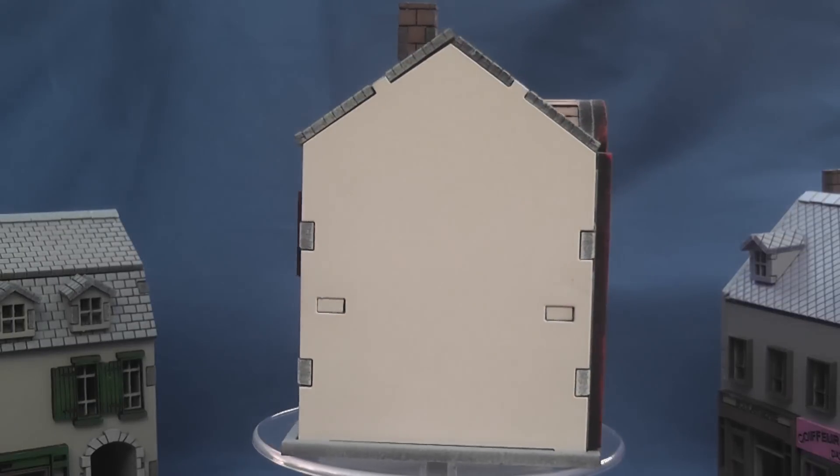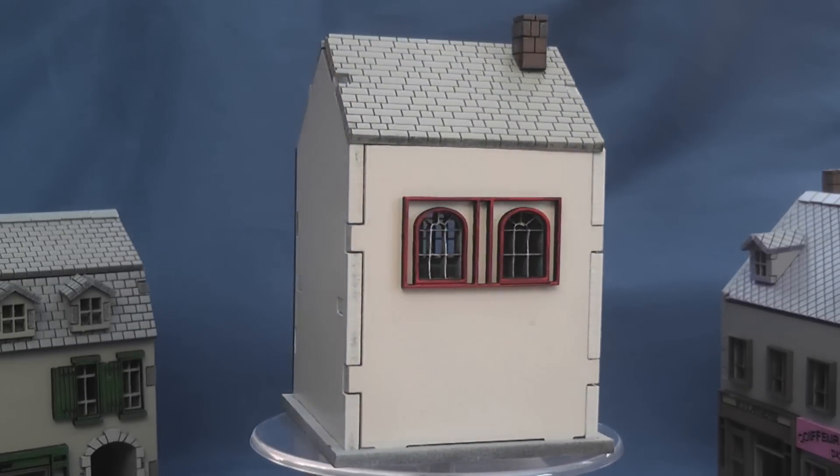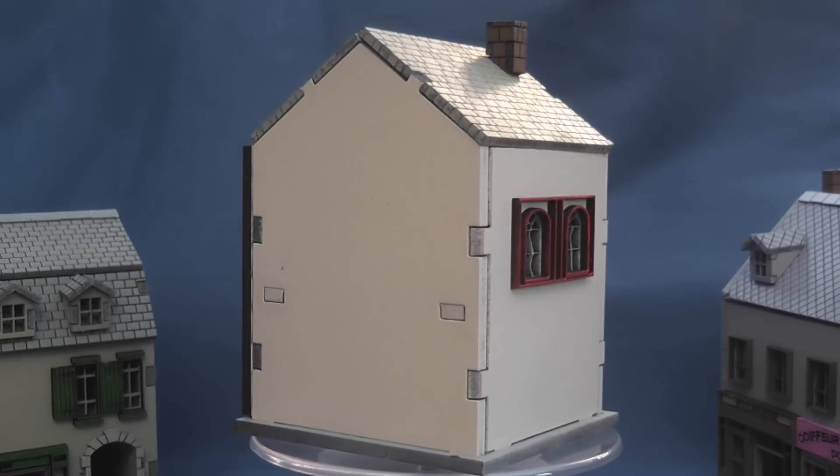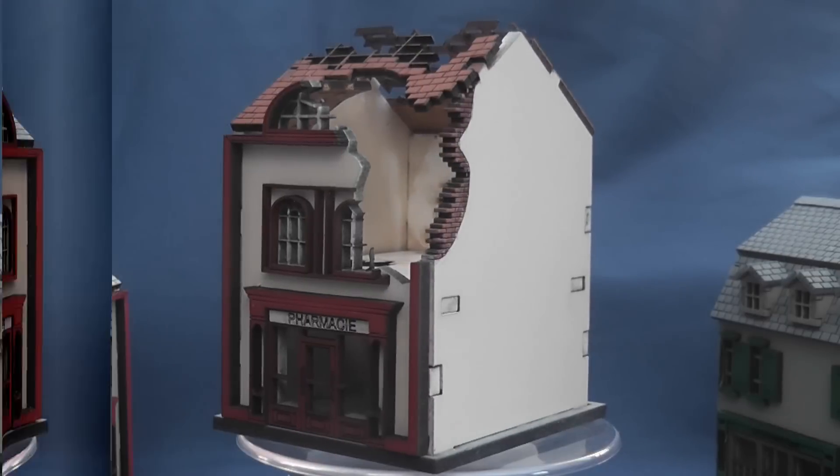Next up is this pharmacy for £9.99 unpainted or £12.99 painted. With its distinctive eyebrow dormer window, detachable roof, removable first floor, and handsome frontage, this is an attractive property.